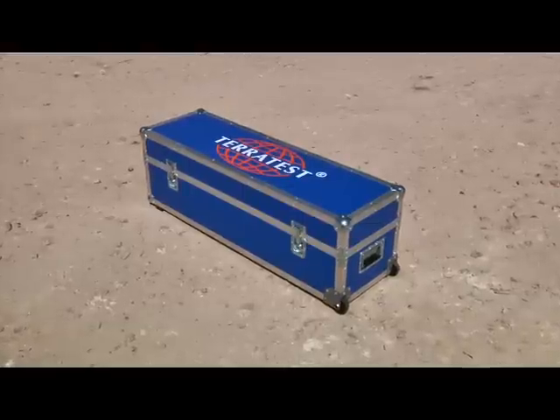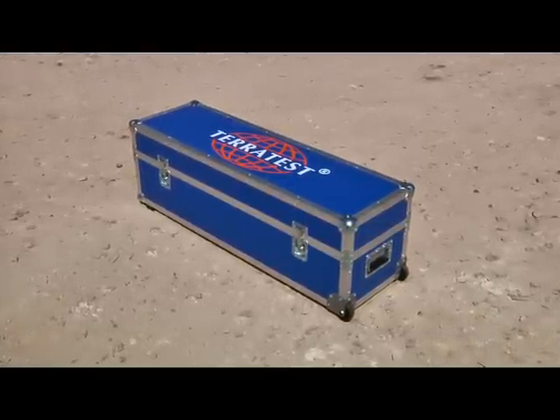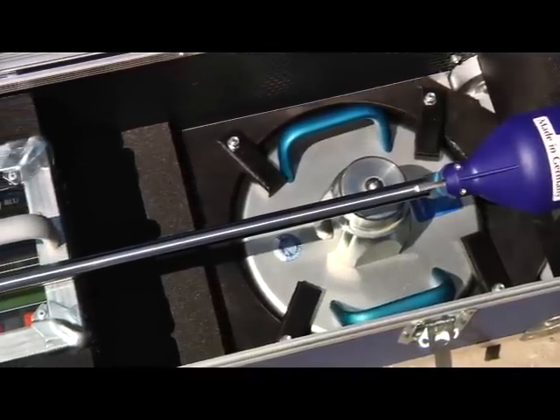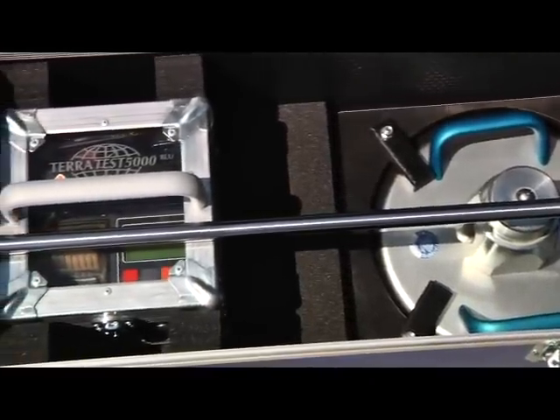Our high-quality transport box Milano provides TeraTest's light drop weight tester with long-lasting and reliable protection. Milano is handcrafted and made from high-quality components, meeting the most stringent demands regarding quality and longevity.